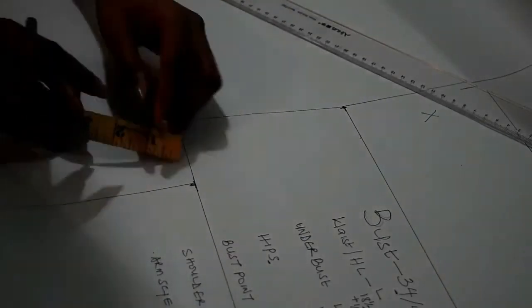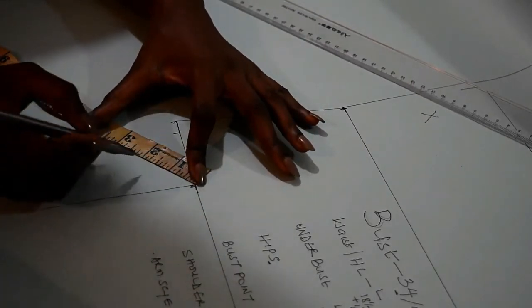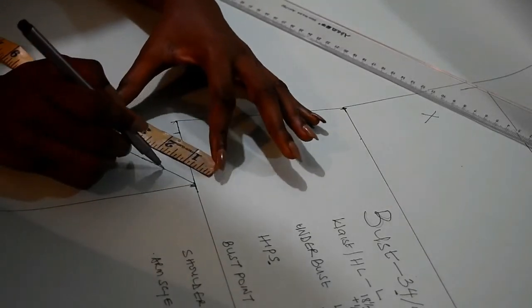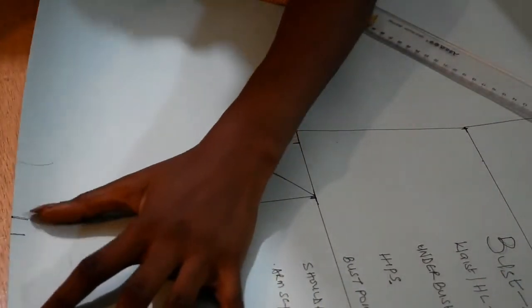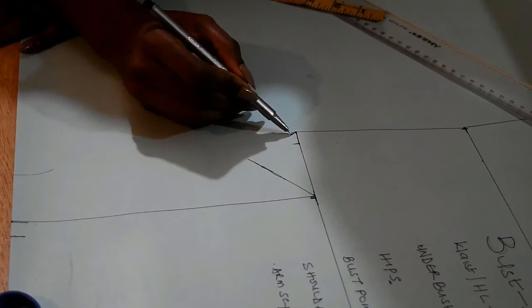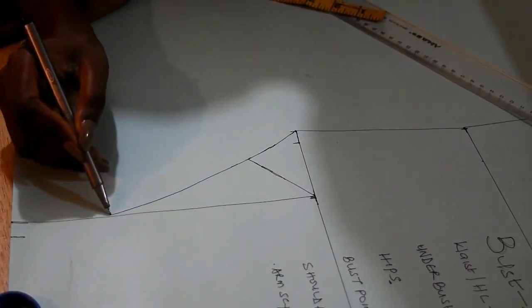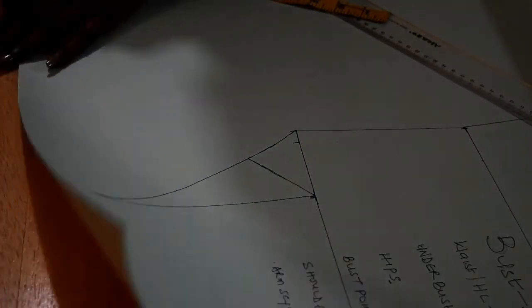For the curve at the armscye, I'm using freehand, so I'm going to measure out two and a half inches at about an angle of 45 degrees. If you want to get it perfectly, you will need to use a protractor. If you have a French curve you can use that to draw out the curve, but I'm using freehand and it's been working well for me. For a professional job you need a protractor and a French curve.